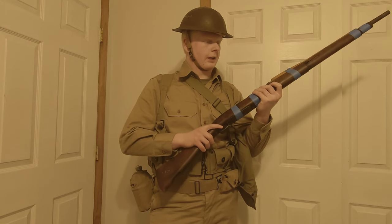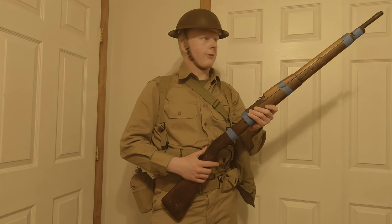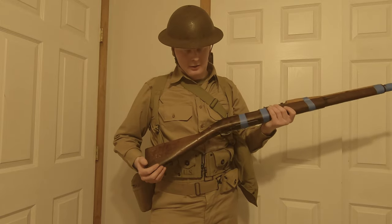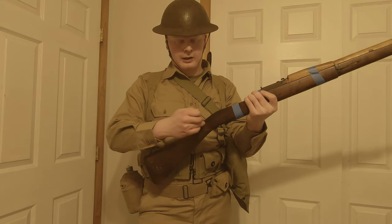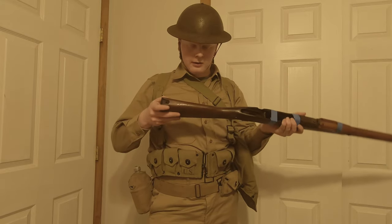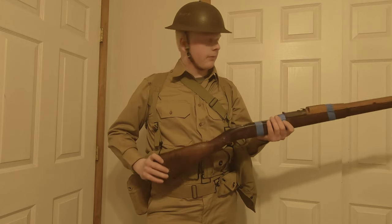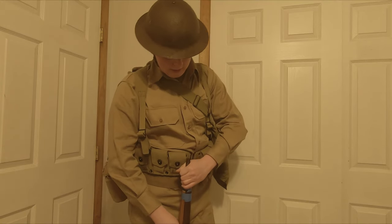We'll get more parts for the rifle eventually and get rid of the blue tape. The blue tape was just to hold the rifle together so I could record this video. My drill stock — which I found for 20 bucks — has a crack going through the whole stock. We just kind of sunk a screw in to hold it, but it would be a pretty nice stock if it didn't have that massive crack in it.